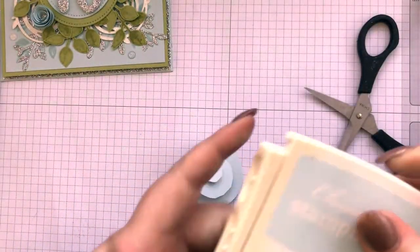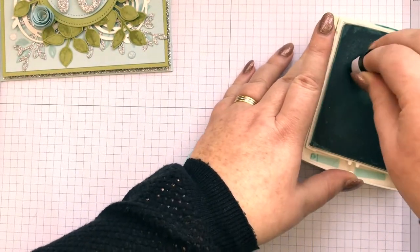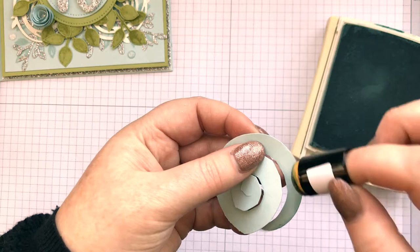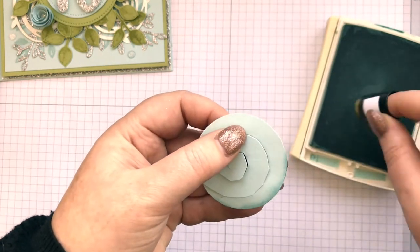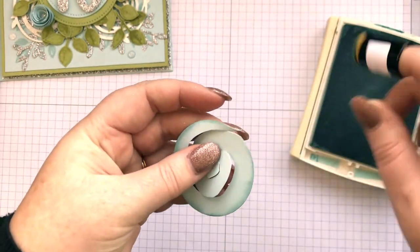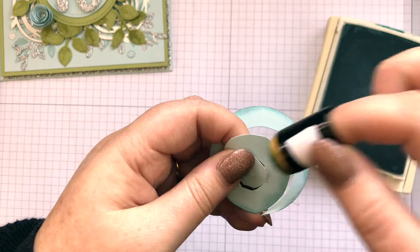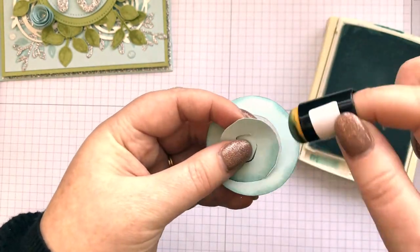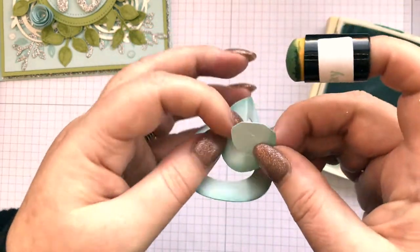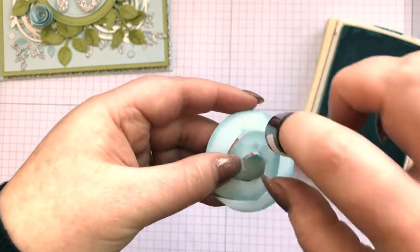Another thing you can do — I've just got soft sky ink here and a sponge dauber — you can actually ink around just to give a little bit more dimension. You've got to go all the way around. Obviously you can see I'm not doing it perfectly, because to be fair, this top edge is the bit that you're going to see, but it will give some colouring down to it. And don't worry about manhandling it either, because it's going to be all screwed up anyway.